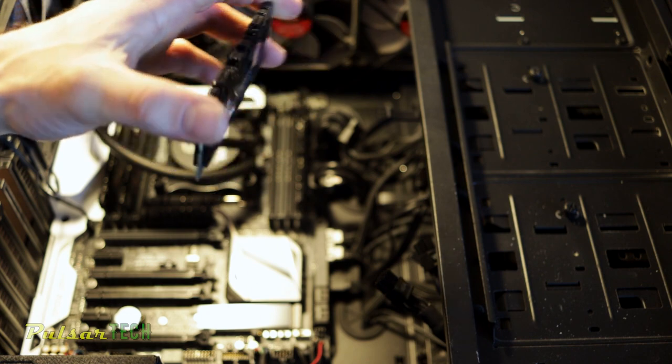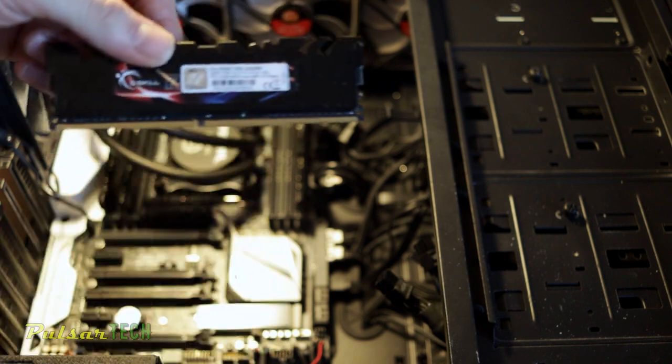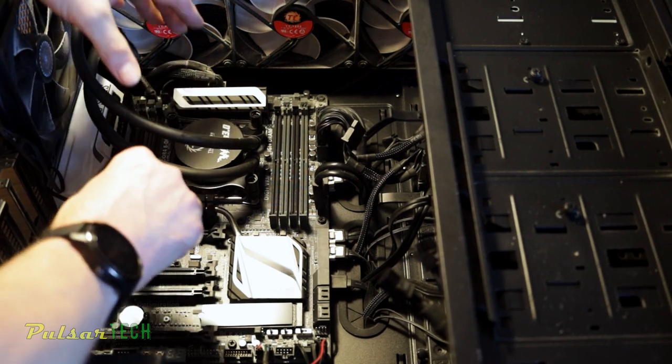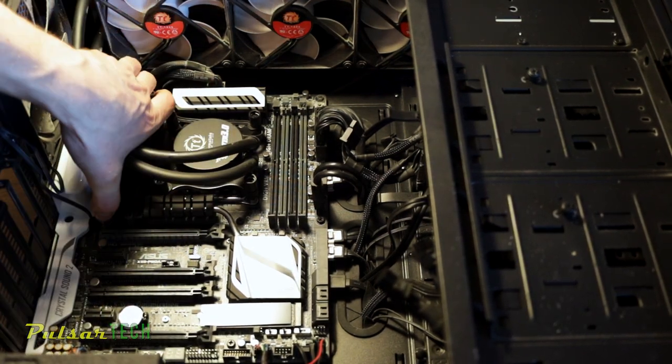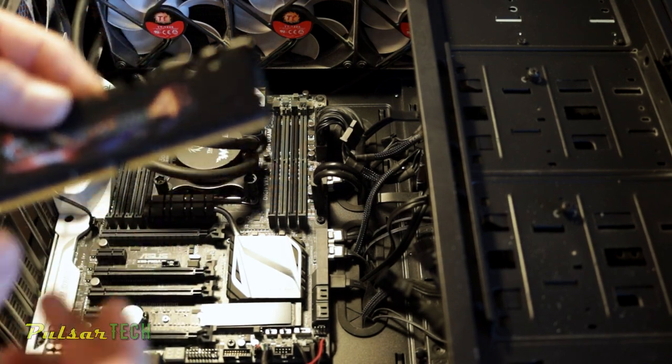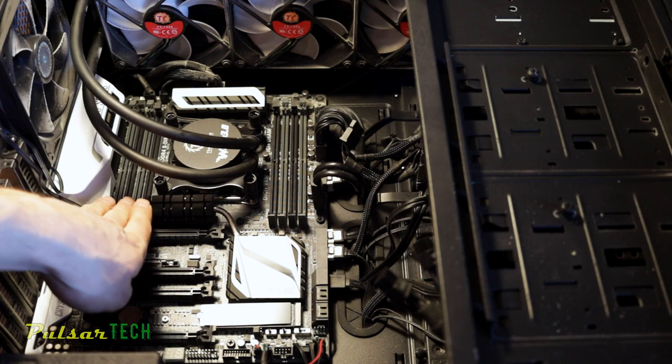Next, let's go ahead and disconnect all the SATA cables and power cables to the SSD drives, then remove the RAM. All you have to do is unlatch the tabs on one side and then pull the RAM out. This is DDR4 RipJaws memory — I've got four sticks of 8 gigabytes each, so 32 gigabytes in total. The water cooling system is in the way but we can still get to it.